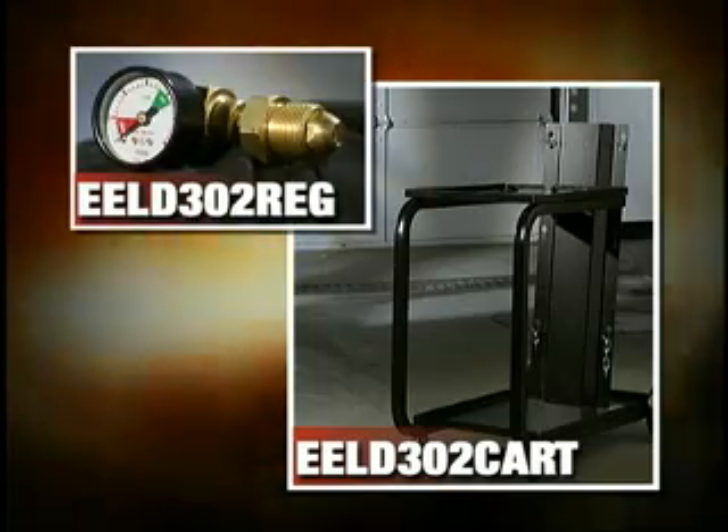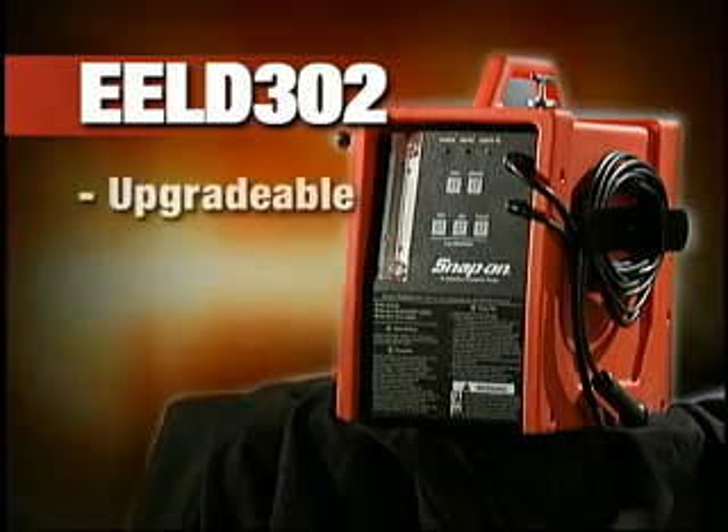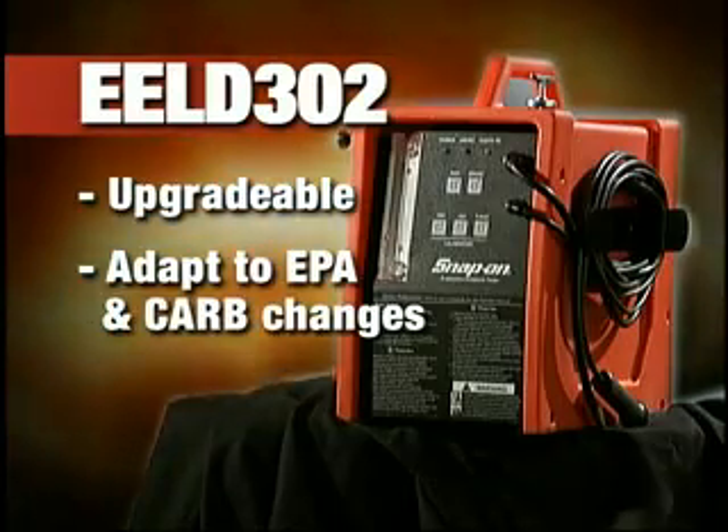For your convenience, a cart and preset regulator are also available. The Snap-on Evaporative Emission System Tester is upgradeable right there at your shop, and can adapt to EPA and CARB changes, so your investment keeps working for you.